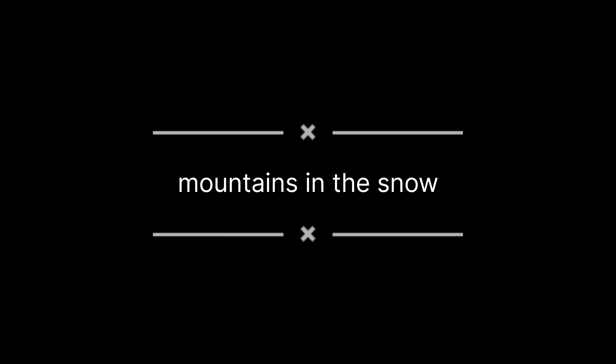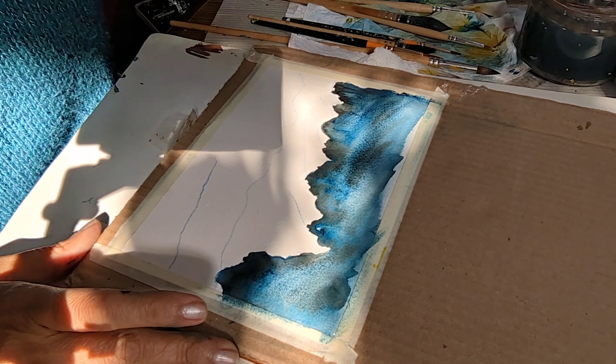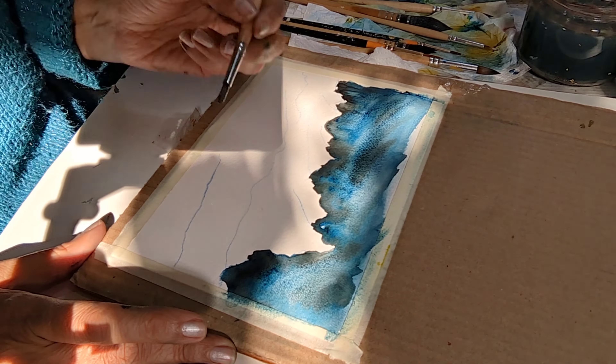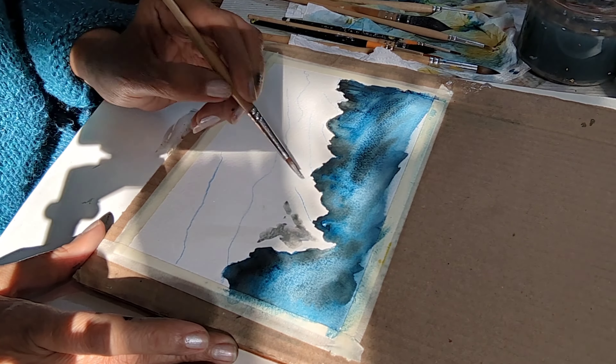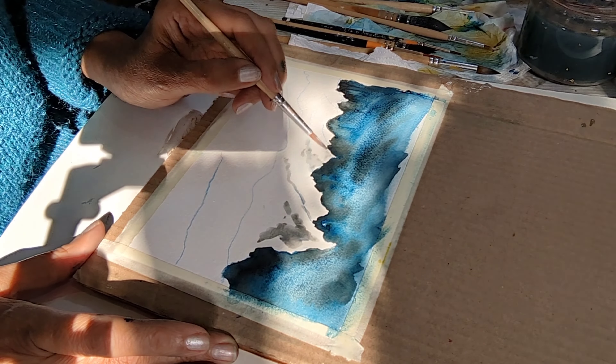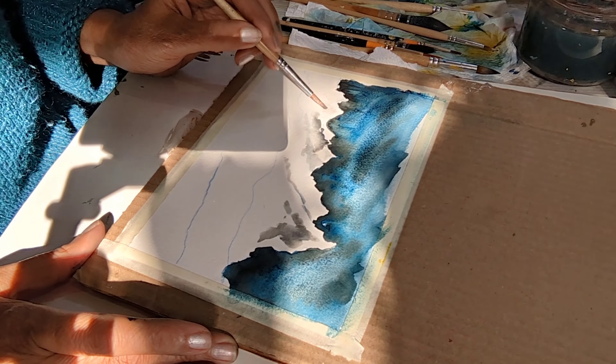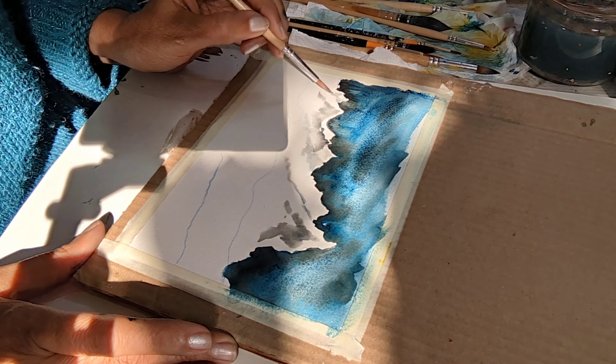In the sky I've filled it in — my sky is ready — and I'm now putting in shades of black mixed with a lot of white, diluted to give it gray tones. You can use Payne's gray.